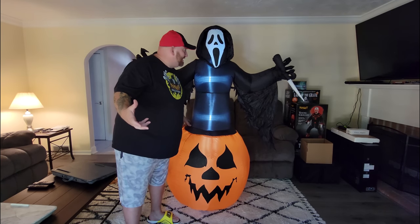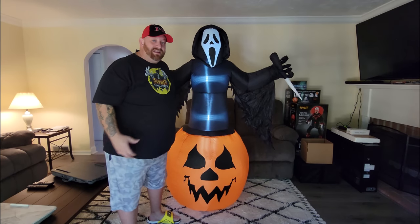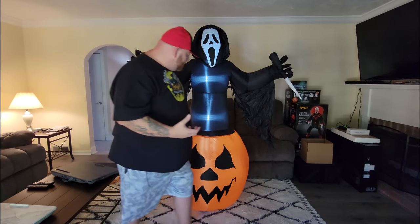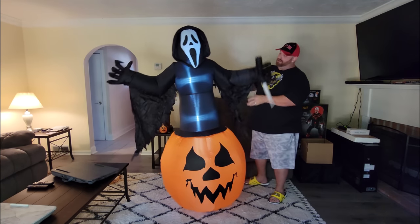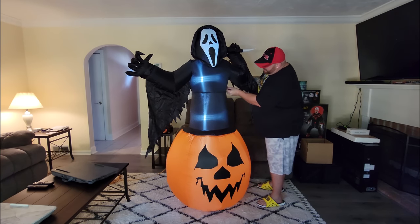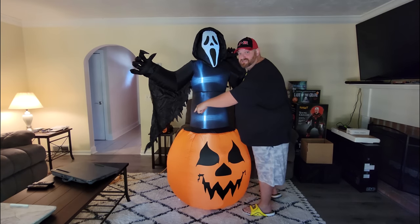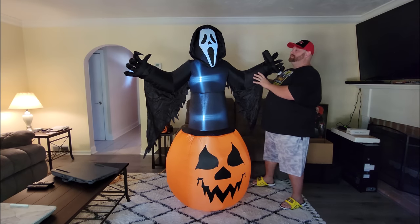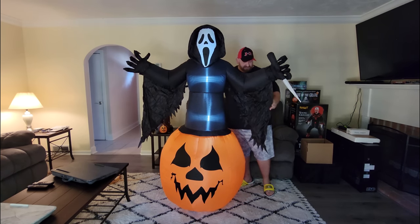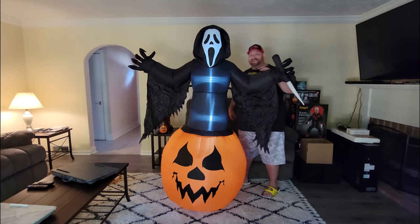Inflatables are always a simple process — you just plug them in, let them inflate, get out all the wrinkles and you're good to go. Now if this thing was outside you'd have to use those stakes and ties to tie them down. Under each of the arms there's a little loop, and you would put the string through the loop here and here, then tie them to the stake and stake them into the ground. Ghostface inflatable — this guy was a hundred bucks, and if you use your twenty percent off coupon you get twenty bucks off.